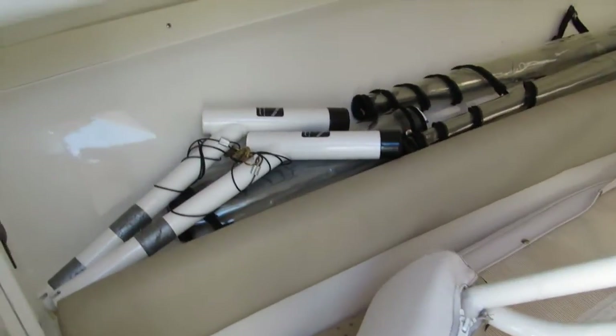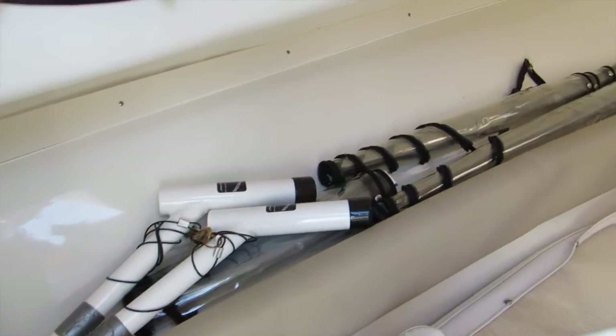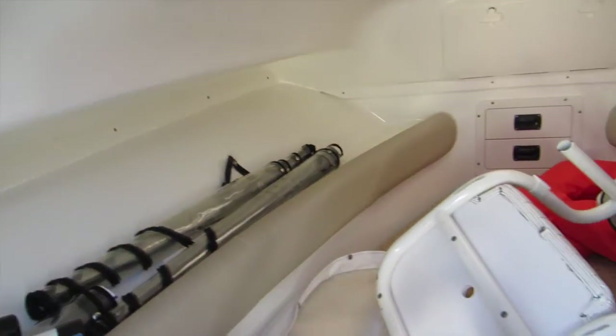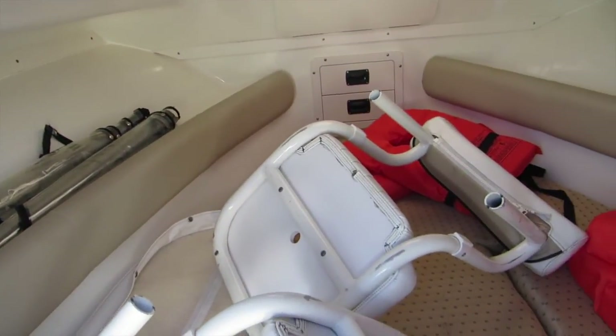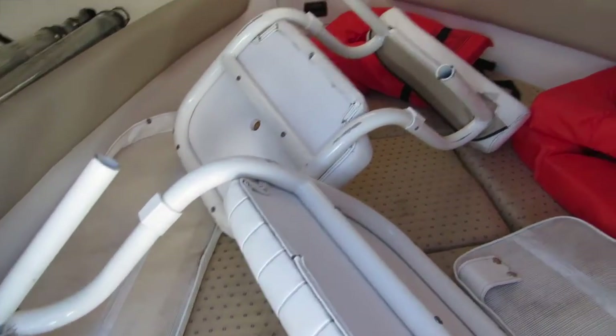It's got a cabin area. There's some towing rod extenders and isinglass for the bimini top. Very nice condition. These are some removable jump seats that go at the stern, so you have additional seating.